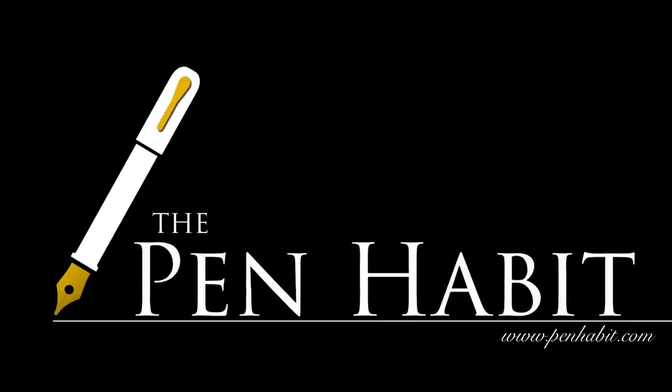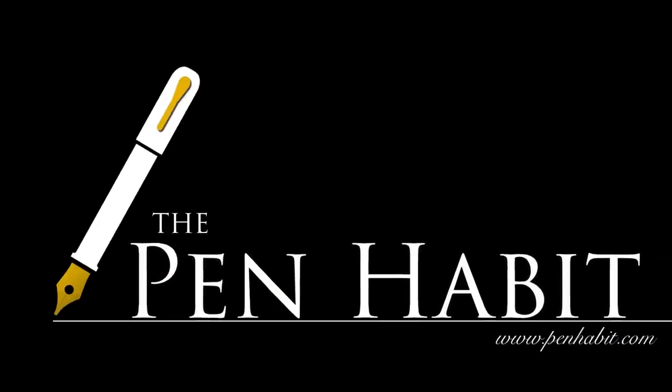Hi everyone! Welcome to another InkSpot review. In today's InkSpot, we're going to be looking at a Sailor ink. This is the first Sailor ink that I've reviewed as part of the InkSpot, and it's one of the new Sailor Gentle inks — G-E-N-T-L-E.